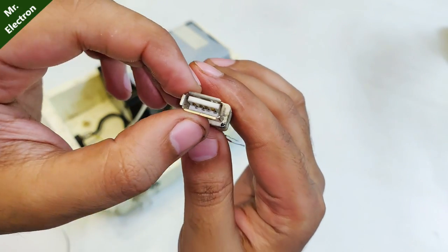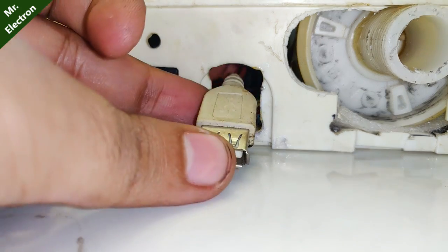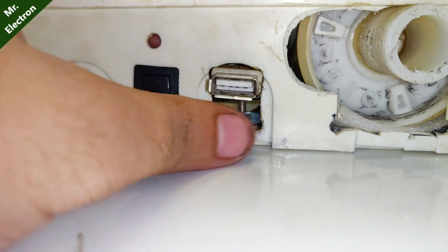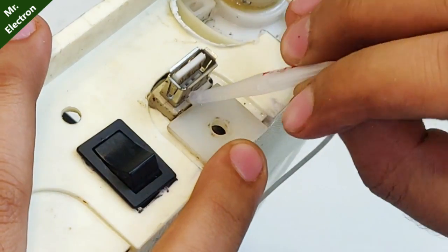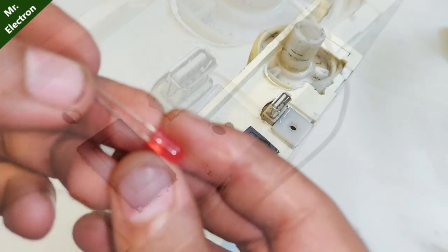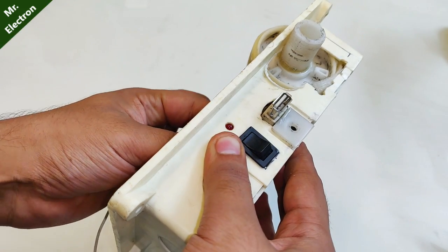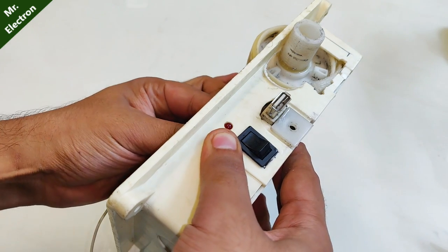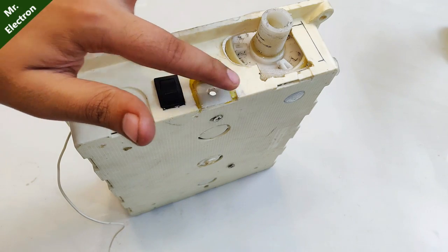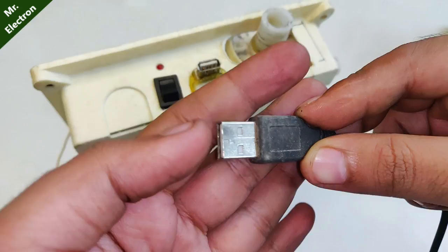What you see here is a USB port which I'm going to use to charge this 12-volt battery, although this port is normally used for 5 volts as seen in mobile charging systems. I have also applied hot glue so that it fixes strongly and rigidly, and this is the USB cable.